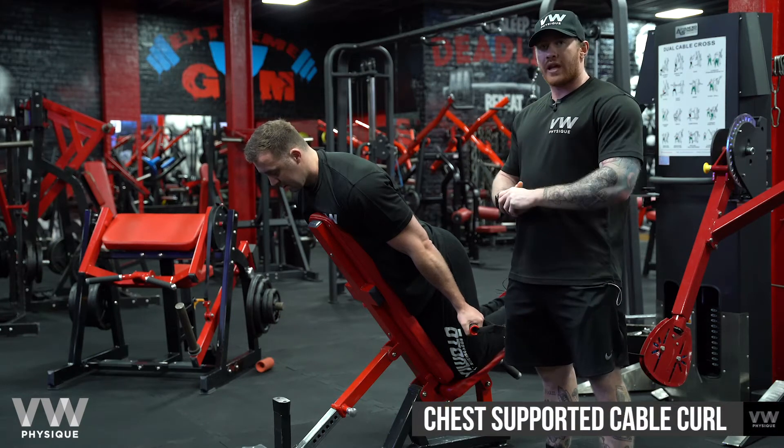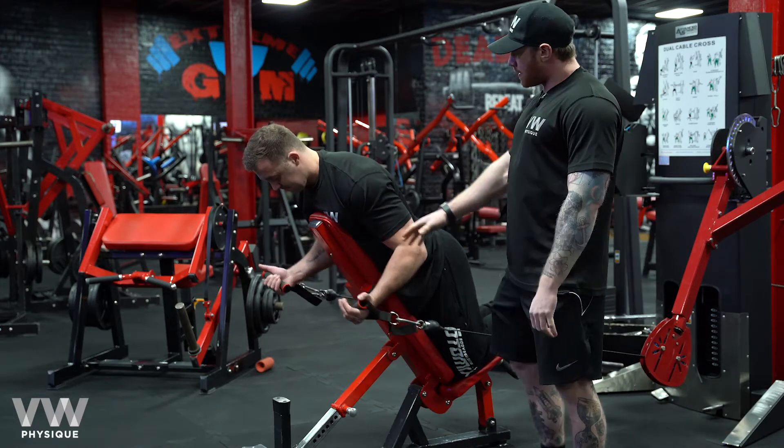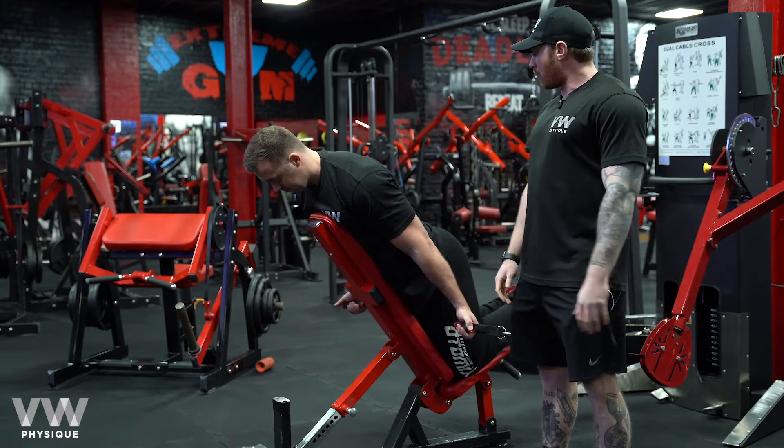Here we have the chest supported cable curl. Now obviously very similar to a cable curl or a dumbbell curl, but what we're really looking at here is the bench is providing more stability and it will also limit your ability to cheat, which a lot of people will do when they move.